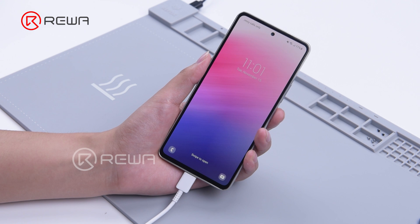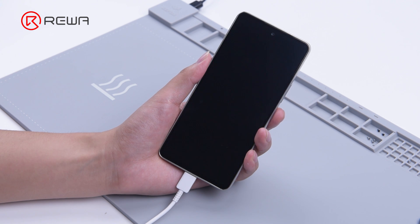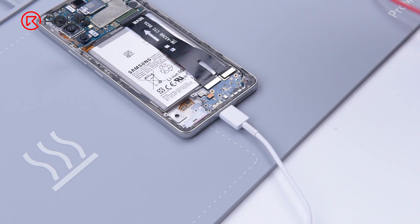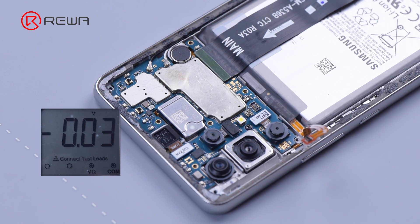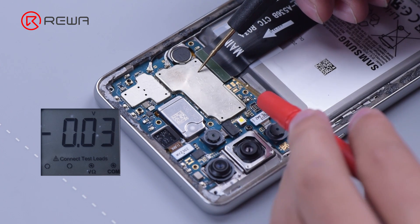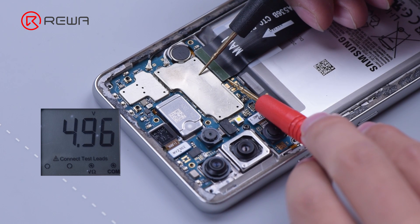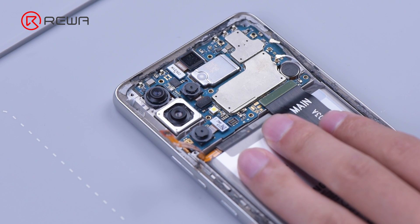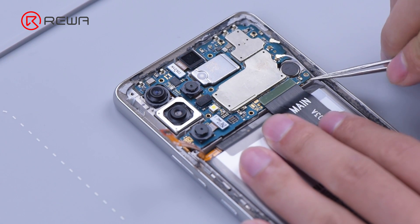The charging is still not working. The charging port is not the cause of the charging failure. Then we measure the charging line — connect the black probe to the ground and measure the input voltage of the charging line with the red probe. The voltage is normal.